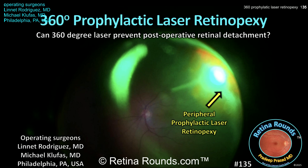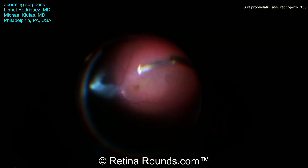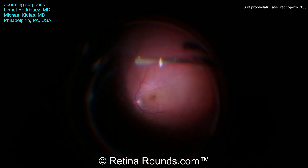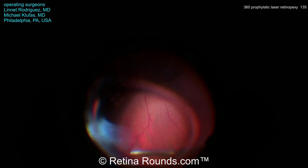Let's see how the case goes, and at the end we'll review some of the literature on the topic. Thank you, Dr. Klufus, for sharing this case. You can see that this is a 25-gauge pars plana vitrectomy, and this patient has a multifocal lens. It's not uncommon for patients who have multifocal lenses to complain of symptomatic vitreous floaters.